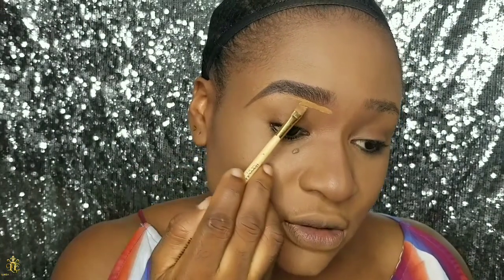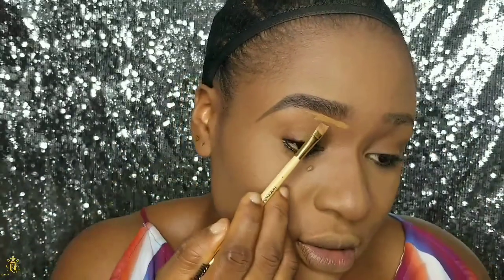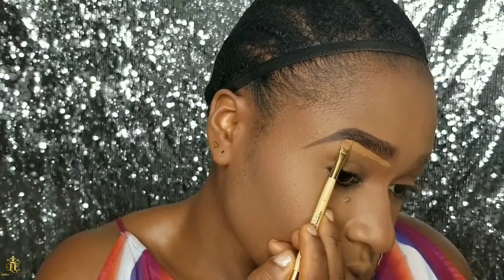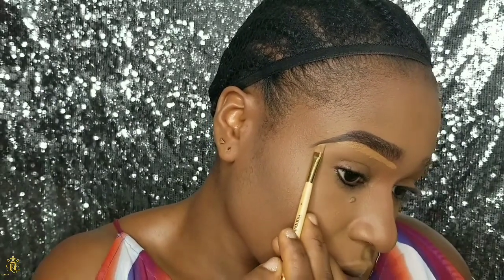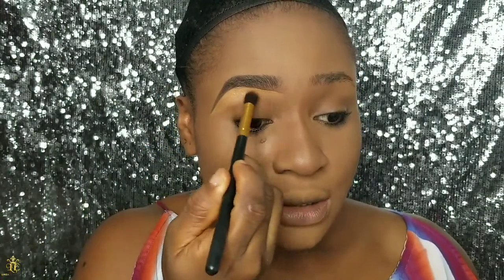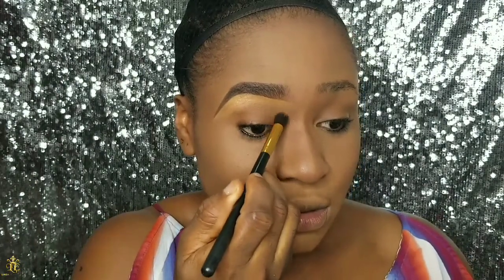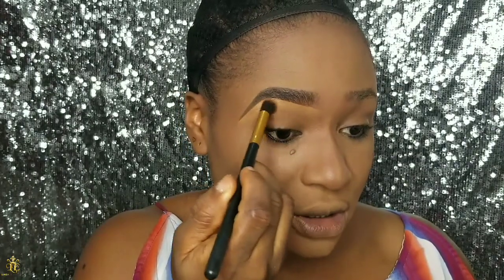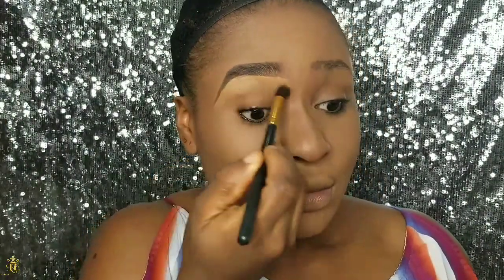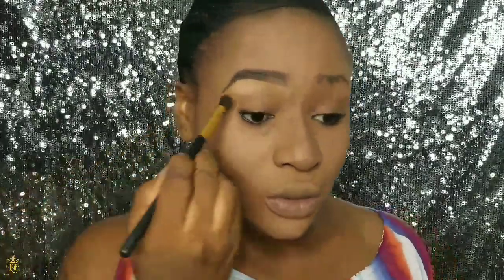You want to be careful when doing this so you don't end up erasing the brows you already drew in. After applying the concealer to my brow area, I reach for a blending brush to blend it in, just to ensure it's well blended into my skin.